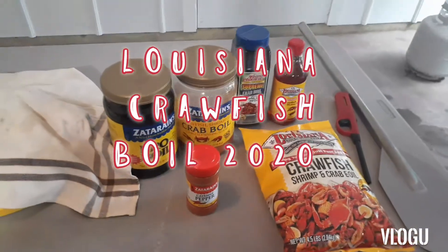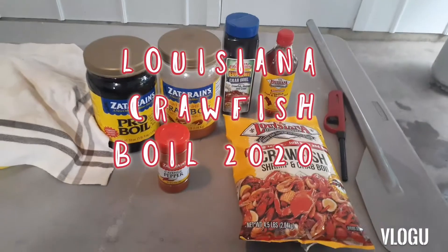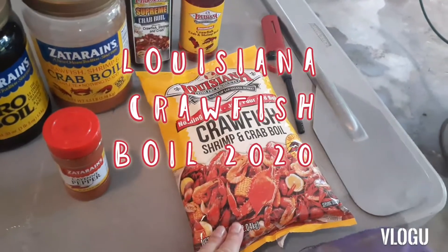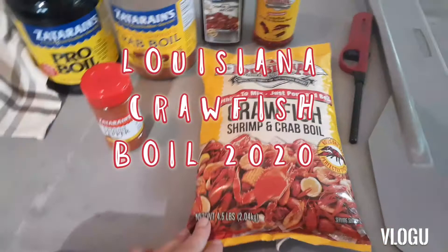Hey guys, we're boiling crawfish today here in Louisiana and I got a few seasonings for y'all to check out. We got Louisiana brand right here — this is your crawfish, crab, and shrimp boil — but this is gonna be your more spicy one.